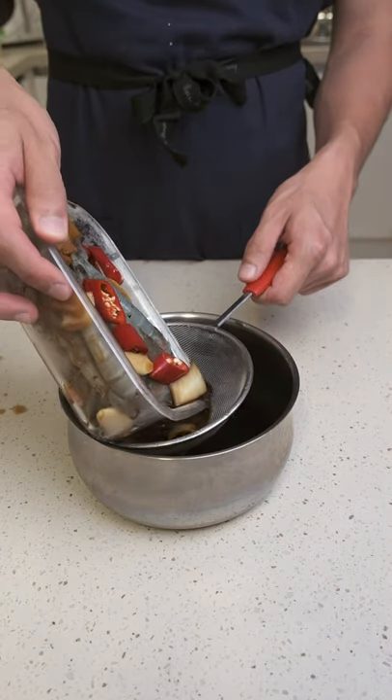3 days later, the prawns are ready. But if you want to keep them a little bit longer, you can drain the soy sauce marinade into a pan, bring it to a boil, let it cool, and add it back to the prawns.